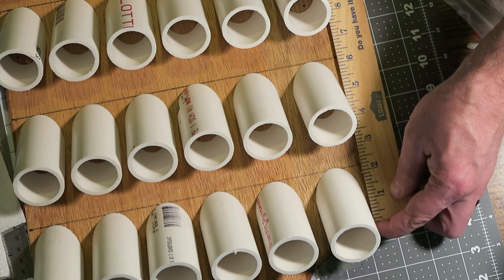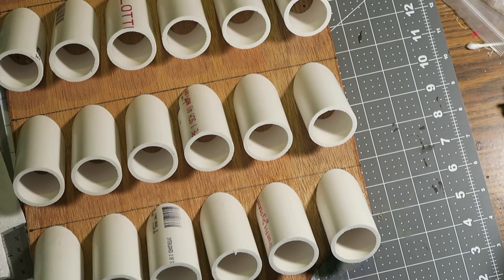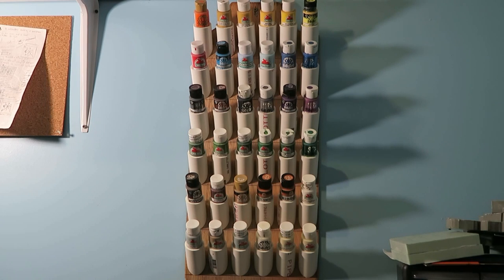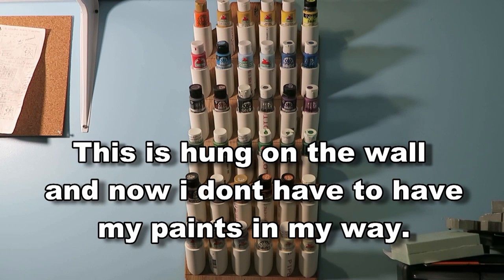I just super-glued each one on here and eyeballed the spacing the best I could. There you go — one paint rack, 36-count. I hope you liked that video. If you did, subscribe, comment, and like. Always ring that bell. Until next time.